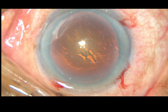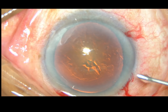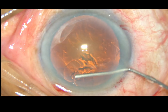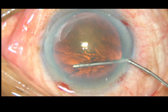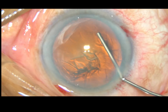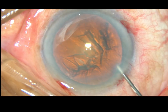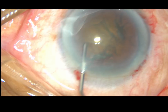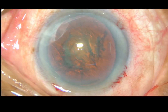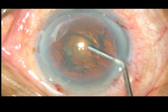Now hydrodissection. This is a 27 gauge cannula. BSS is first injected underneath the anterior capsular rim. The fluid wave goes to the opposite side. The nucleus — the cataract — is tapped and the nucleus is rotated. And now some more viscoelastic is added.